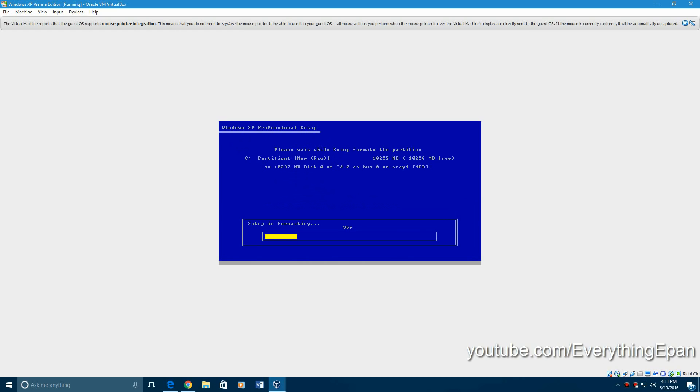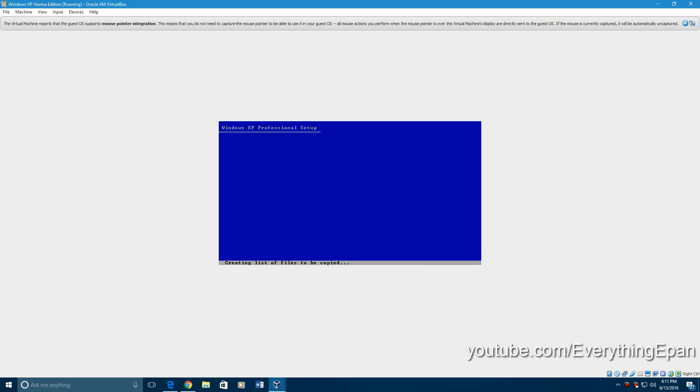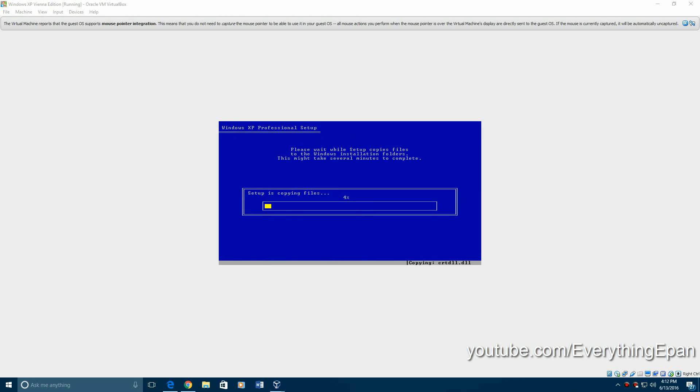It's going to format your drive real quick, and then it's going to examine the disk and go through the process of copying the files. This can take some time, so you're just going to have to let this sit. I'll be back once this is finished.